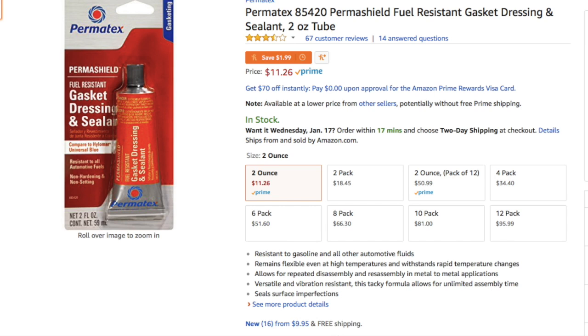Quick interruption here. I have a nasty habit of calling every type of sealant that I use RTV. I'm not actually using RTV here. A lot of people use the Honda sealant or the Yamaha sealant. I'm using this gasket dressing. Just make sure whatever you use is fuel resistant and ATF resistant and you'll be fine. Anyway, back to your regularly scheduled programming.